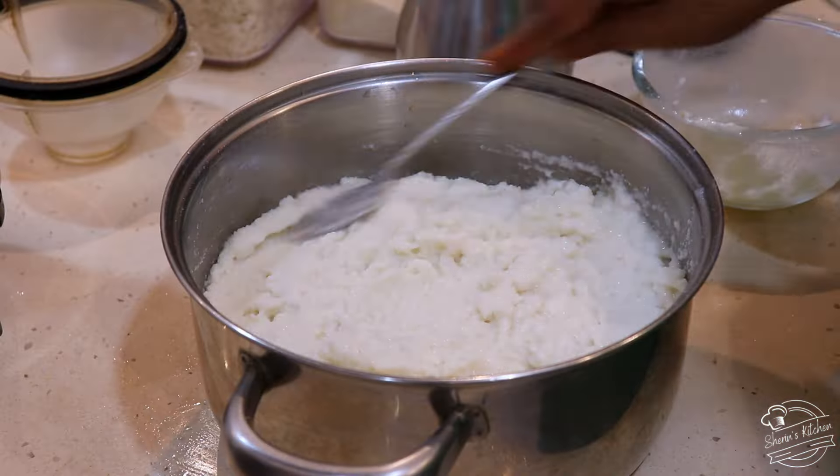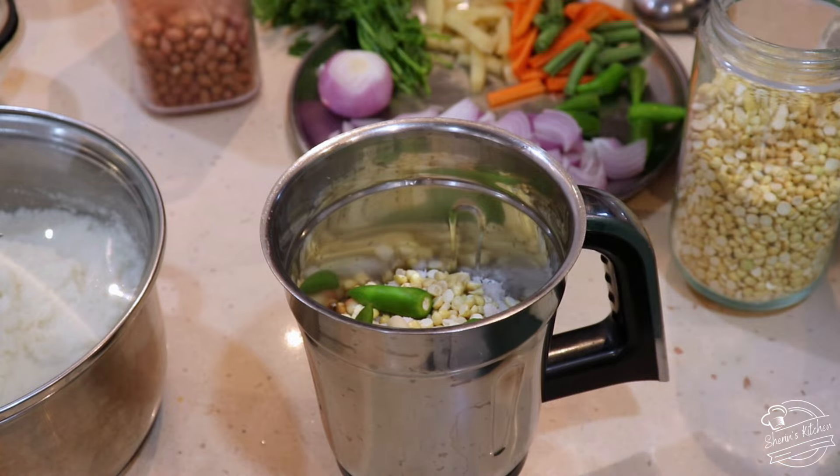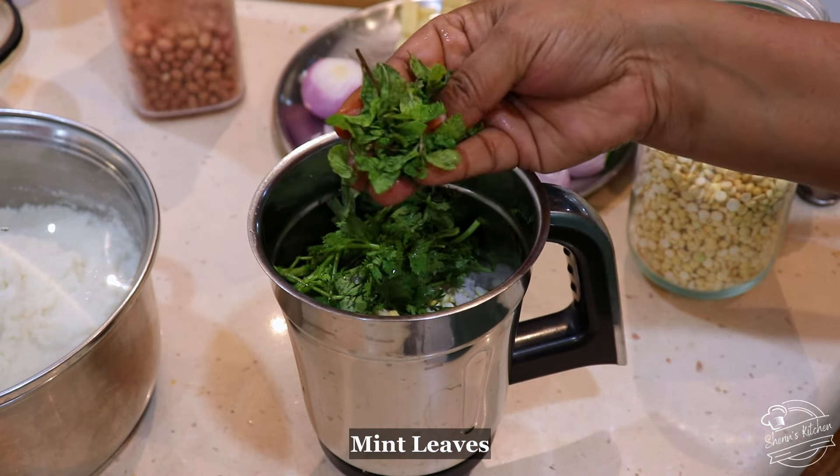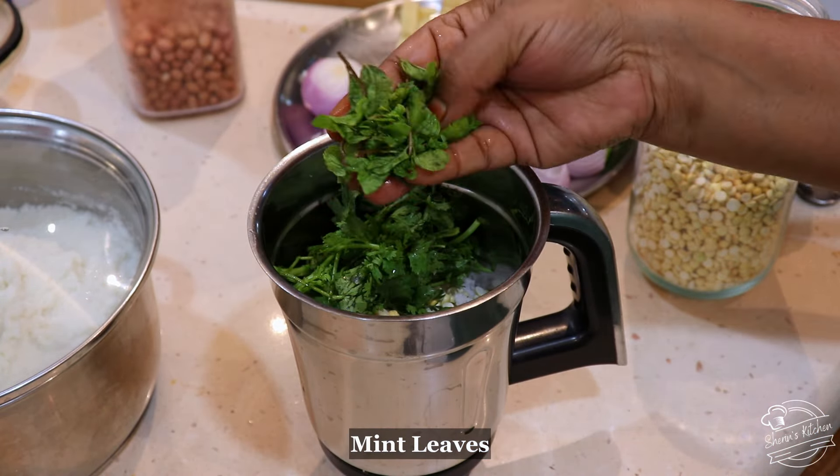Add one spoon of vinegar. Add a half. Put a little bit in. Add a little bit more and mix well. Our chutney is ready to mix.